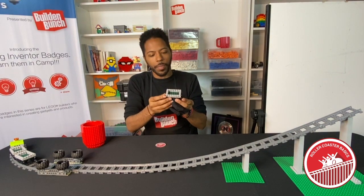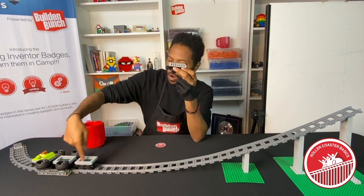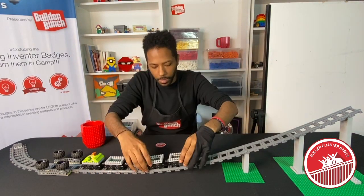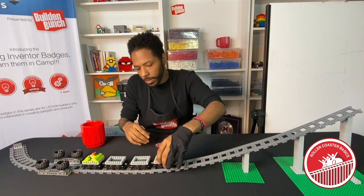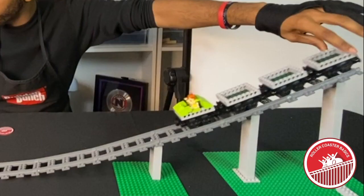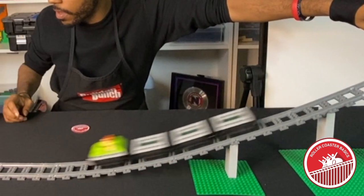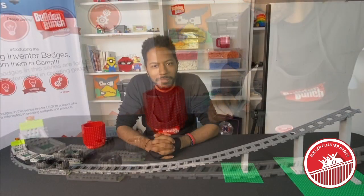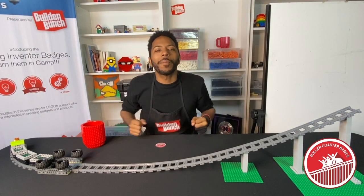You guys ready to test out what we have? This is our build — we're going to connect it to the rest of our roller coaster. Our couplings are magnetic so they connect just by being close to each other, simple like that. We're on the track and connected. Now let's go down our main drop and see what it does!